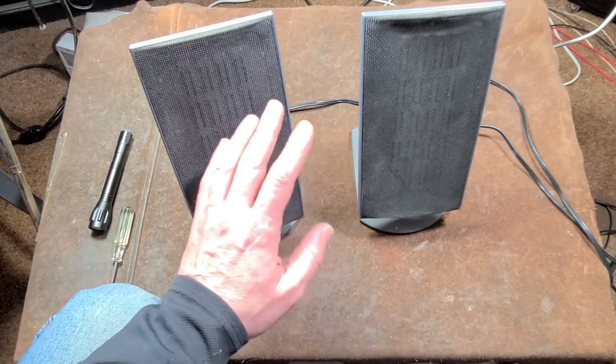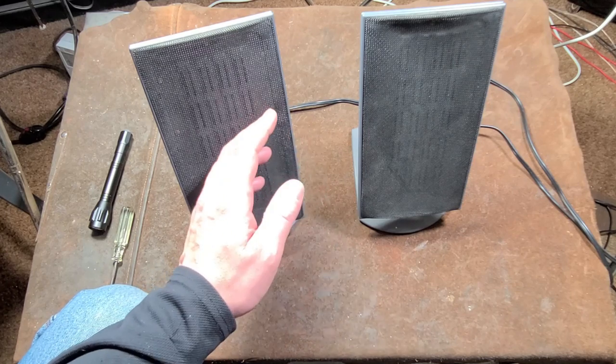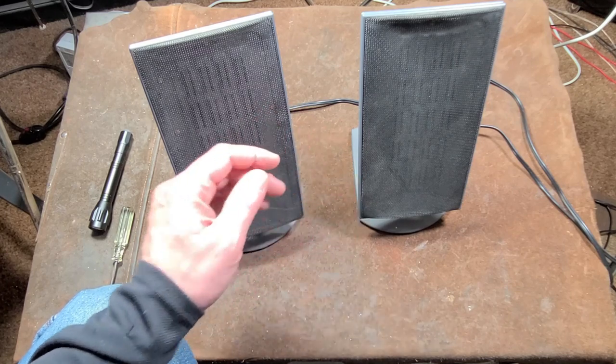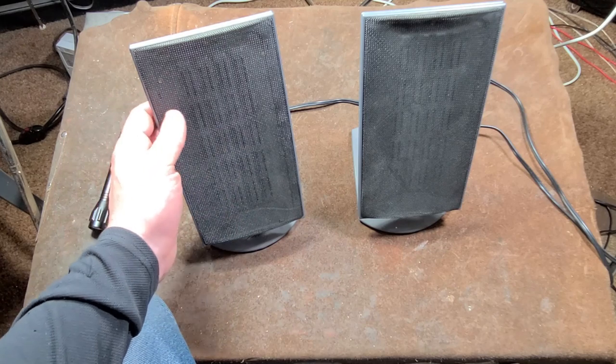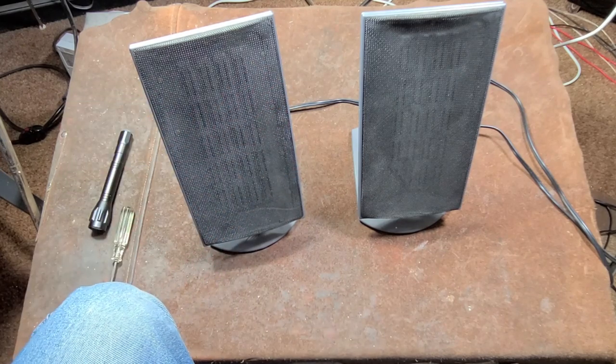There are MagnaPans, which are really commonly known — actually invented in 1969 — as a form of planar speaker. There are also electrostatic speakers but those are very rare. How these speakers work is different from a normal speaker.